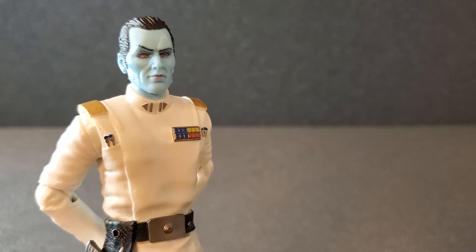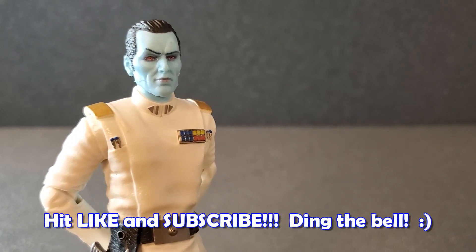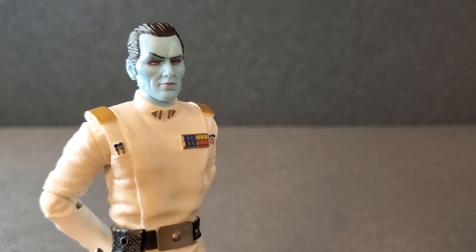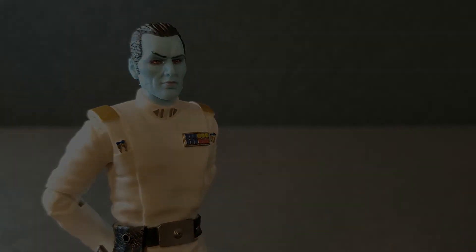If you like stuff like this, please hit like and subscribe and hit that little notification bell — I would certainly appreciate it. Please comment below; I would love to hear your thoughts on this archive release of Grand Admiral Thrawn. Thank you so much for watching and we'll see you guys next time.